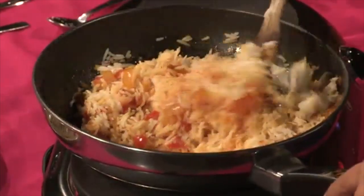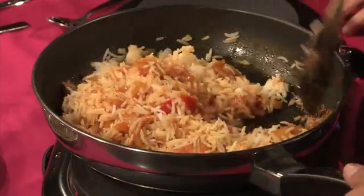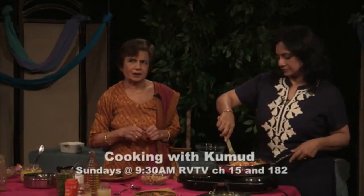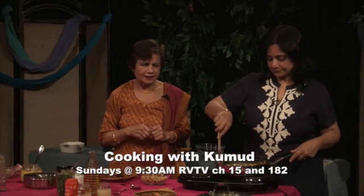Tomato rice can be had with so many things — you can have it with dal, on its own, or with curds. Dal is any lentil.